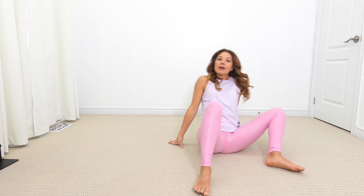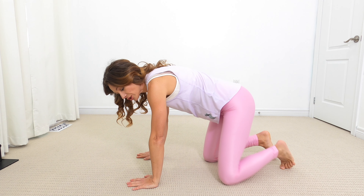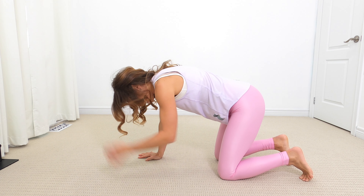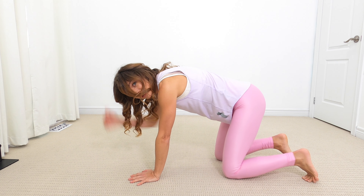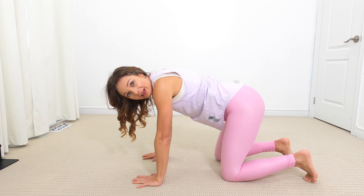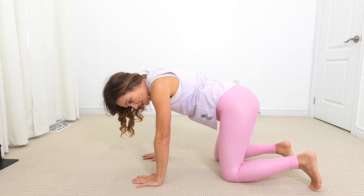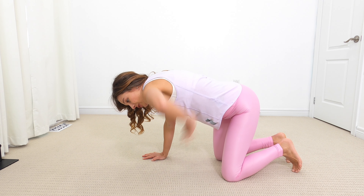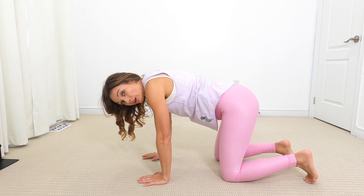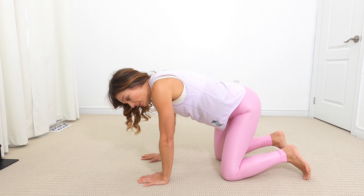Come to all fours, placing your hands directly underneath your shoulders and your knees under your hips. We're going to do a little wag the dog. Think of your dog having a tail — I want you to shift your hips to the right, to the left. You might feel a little bit of stretch in your side ribs, but you'll also feel that in your hips.